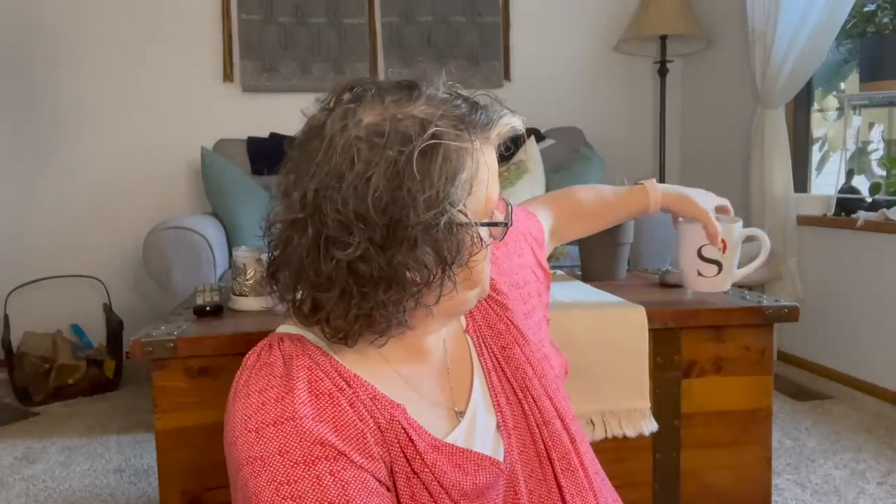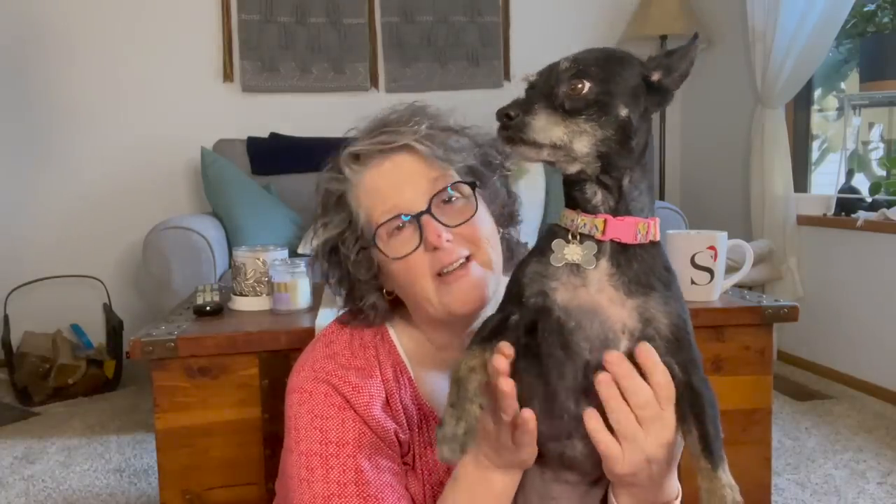Of course we have coffee. I don't have a terrible amount of stuff. Hi Luna, you want to say hi? I do have Miss Luna. She's here visiting for the weekend while her mama is out.